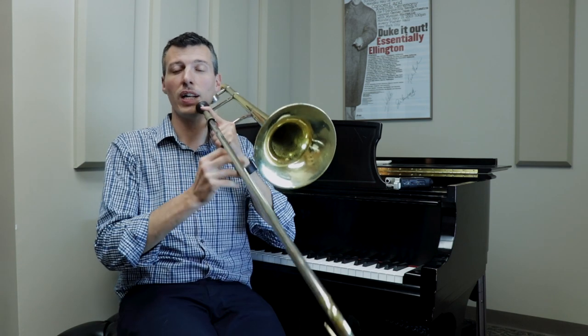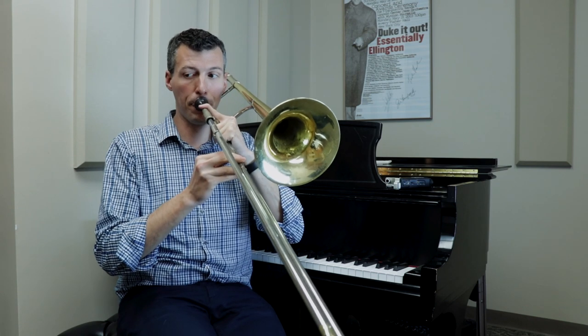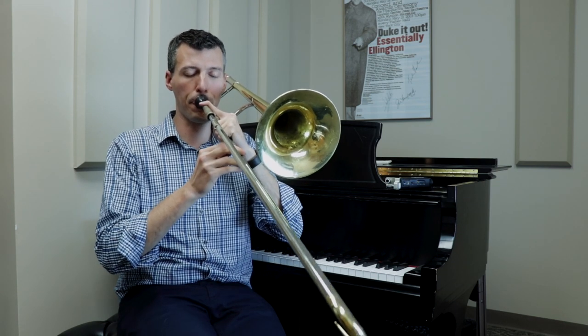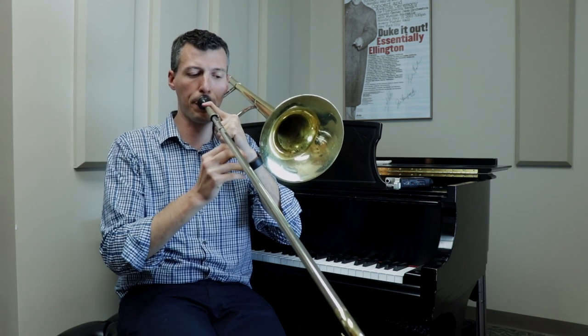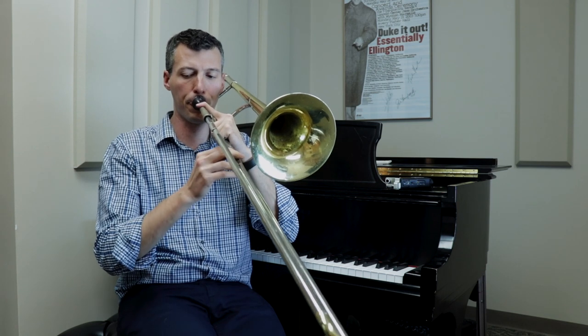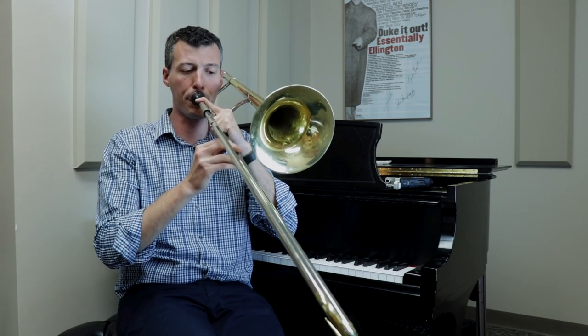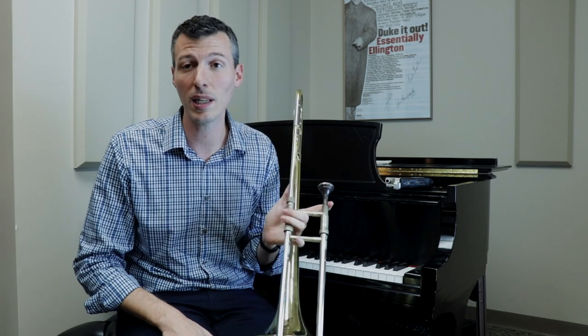So first you can just move it down in half steps, so maybe down to A. We're going to get it to a tempo where you can actually get through the whole thing in one breath. We usually go down.